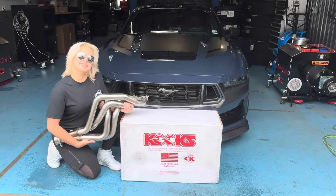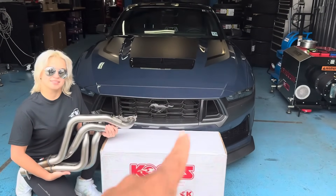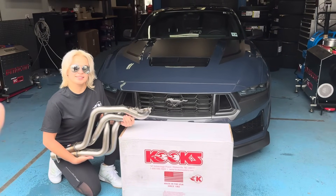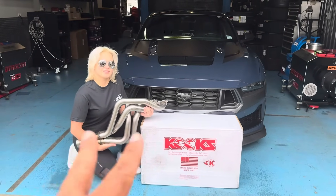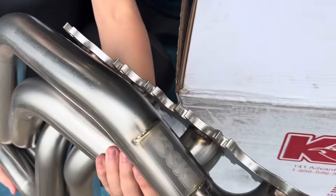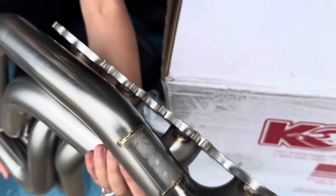Kooks has sent out their epic headers for the Dark Horse — they're now available for all 2024 Plus Mustangs. We're so excited: more power, more sound, and look at this fit and finish, guys. Appreciate them, love it, let's go.